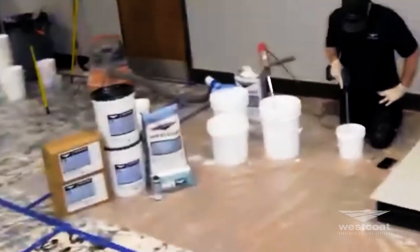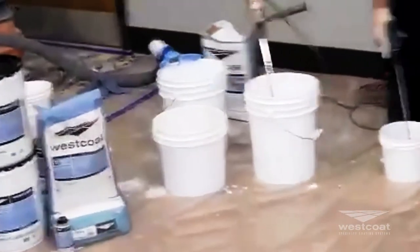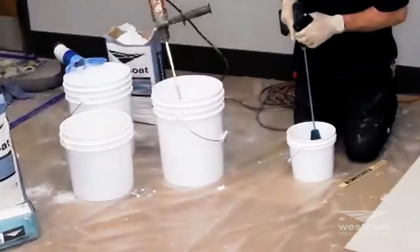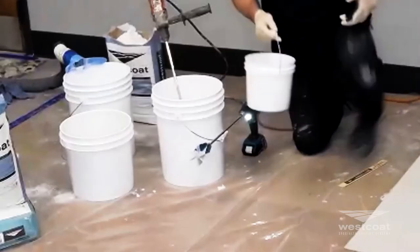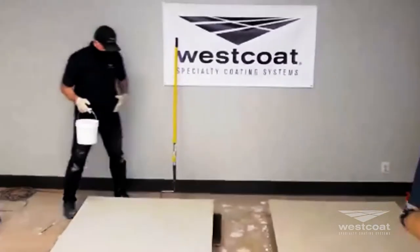We're almost there — I can see his clock at two minutes and 51 seconds. And three minutes. Excellent. We now have properly mixed EC11 water-based epoxy.